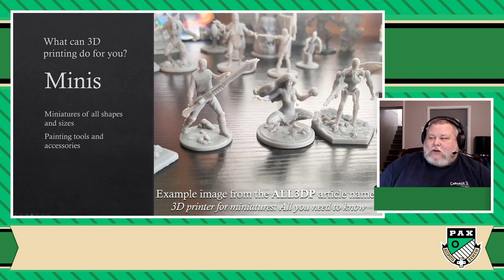First, I'm going to point you towards this article from a website called All3DP, which is called '3D Printer for Miniatures — All You Need to Know.' I'll also show you a whole bunch of other resources for that a little bit later. But yes, you can print your own miniatures of all shapes and sizes. And if you happen to be into mini painting, there's also tools that you can print.